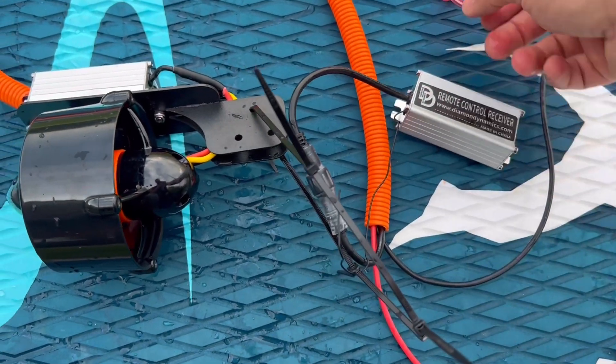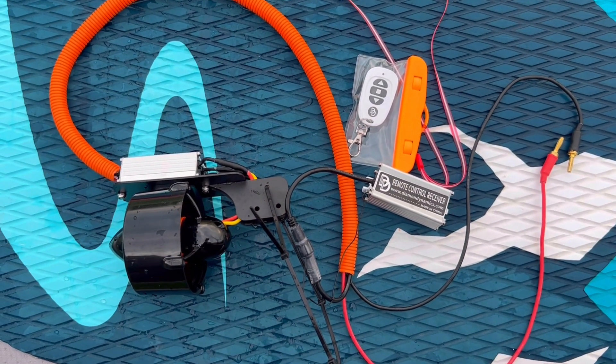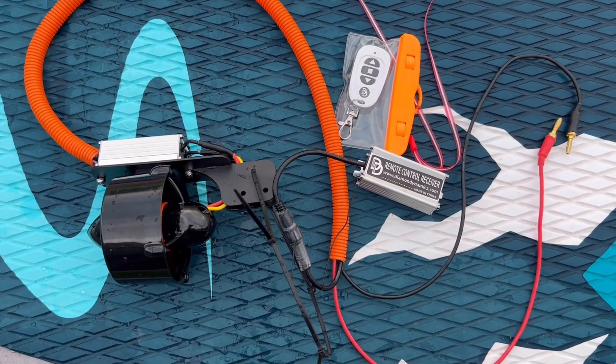Thanks for checking out the Diamond Dynamics Thruster. This is a great addition to your paddleboard to really take it up to the next level and have a lot of fun this summer.